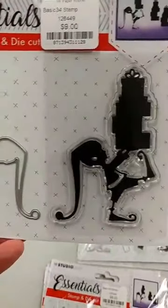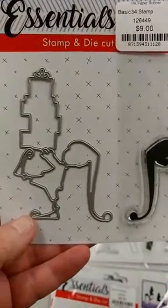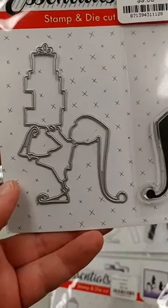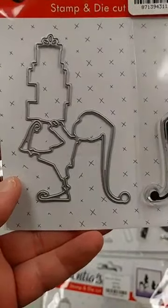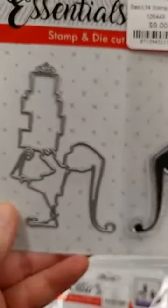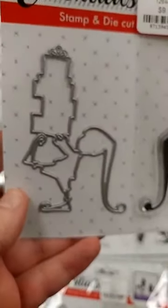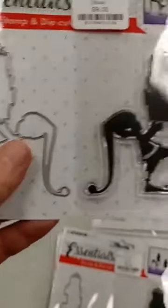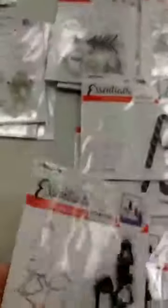Finally we have the little elf with the stack of presents. Some of you may think this looks awfully familiar — it is very similar to the die that Tim came out with this year. My guess is that this is either royalty-free artwork or something that has been licensed to multiple companies. It obviously is on a much smaller scale and is not identical, but it is very close to it.